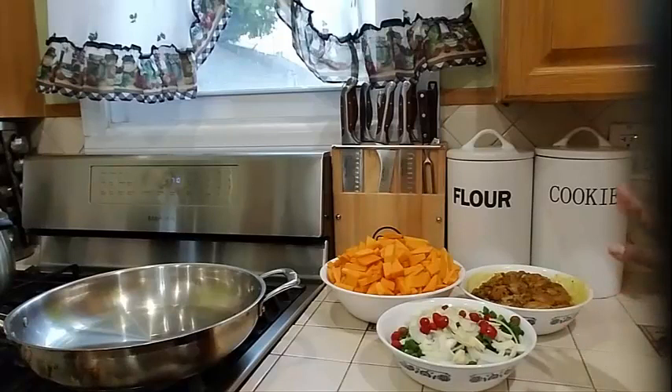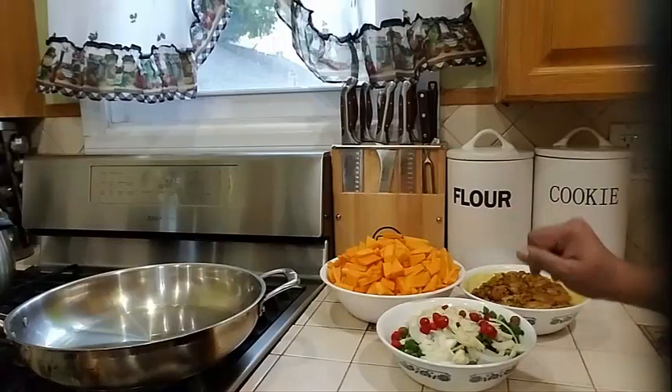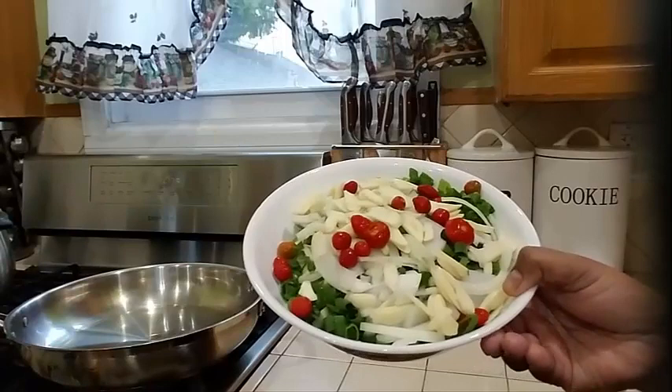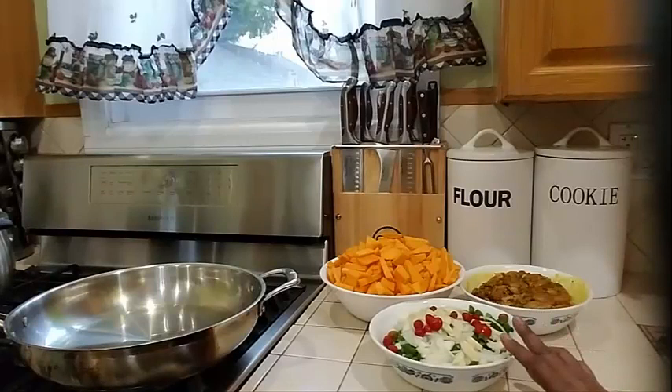I marinated my chicken nicely and let it marinate in my refrigerator for a few hours. I took it out 45 minutes ago and let it sit on my countertop at room temperature — it's best when you cook your meat at room temperature. Into my bowl I have four pounds of pumpkin cut up into little pieces. I also have scallion, onion, garlic, chili pepper, parsley with some celery leaves, and some fine thyme.